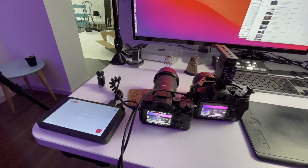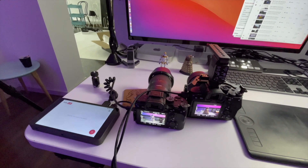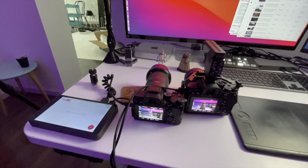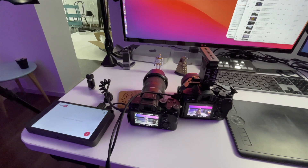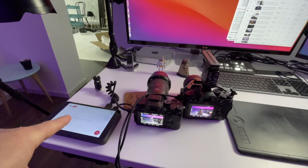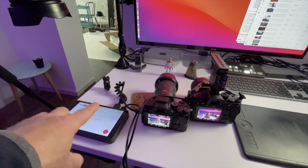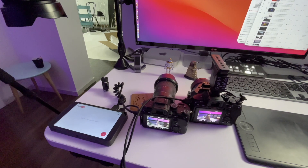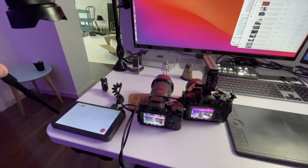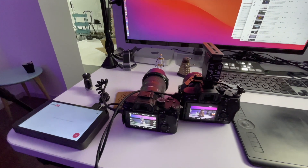You can see the setup I've got here. The A7S is on the right-hand side — that's going to be shooting the Dalek. The other camera, which is the A73, is shooting the Star Wars character. They're both connected through the HDMI cables, and I'll just be using this unit to switch between the two of them.